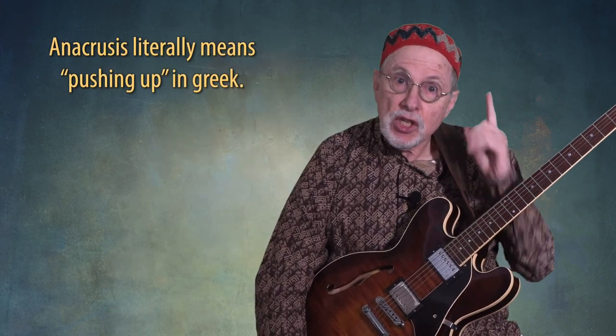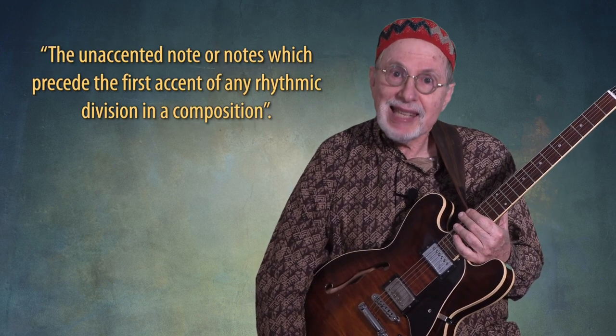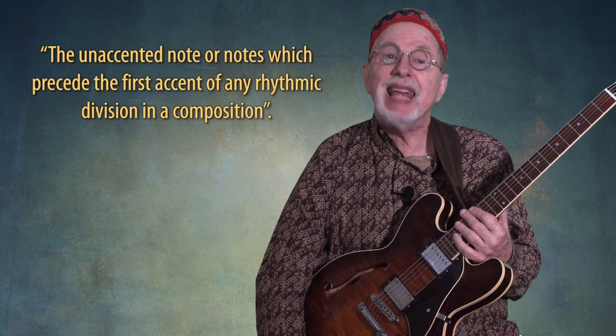If you're wondering what on earth the bebop anacrusis is, let me start by saying that anacrusis is the proper term for what we otherwise would call a pickup in written music. It literally means 'pushing up' in Greek, and one dictionary defines it as the unaccented note or notes which precede the first accent of any rhythmic division in a composition.